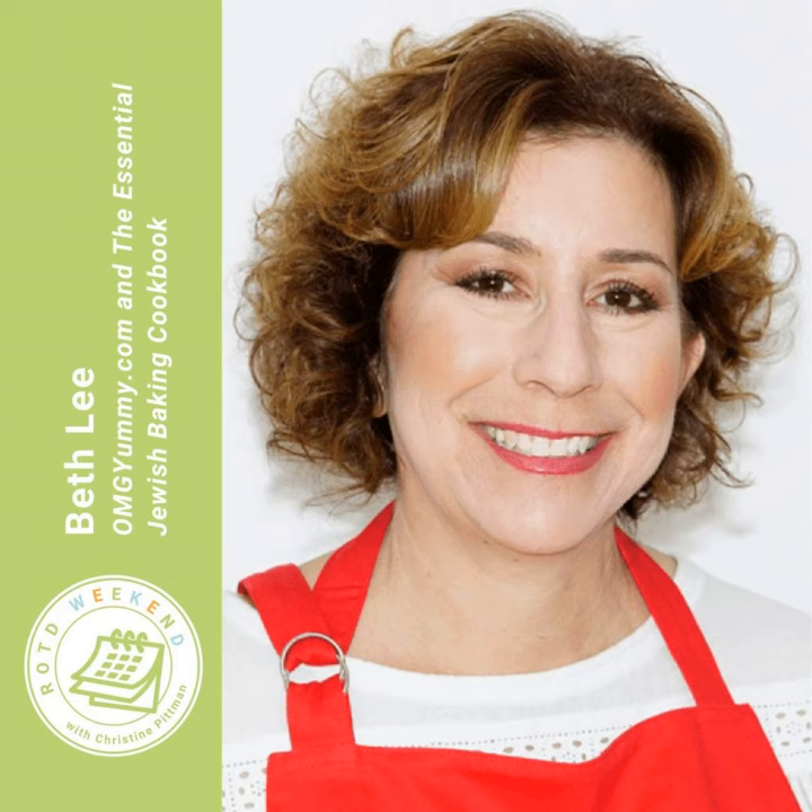Welcome back, Beth. I'm so glad to be here, thanks for having me again. For anyone who didn't hear us talk before, can you tell me about the cookbook you have out?